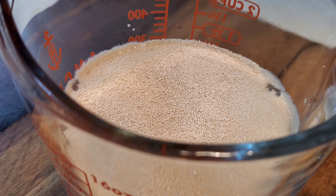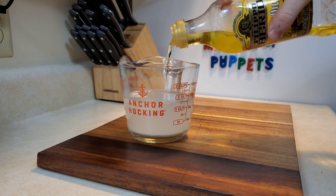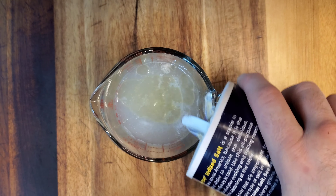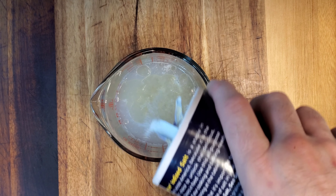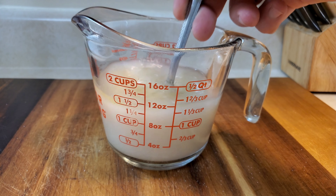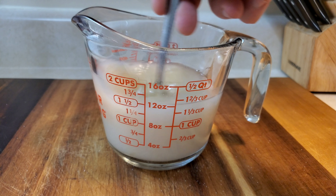We begin with one and a quarter cups of warm water — between 100 and 110 degrees is preferred. Next, go ahead and add one tablespoon of honey. That's because we're going to add half a teaspoon of active dry yeast, and everyone knows that active dry yeast loves to taste honey. This process is called blooming. It usually takes about five minutes.